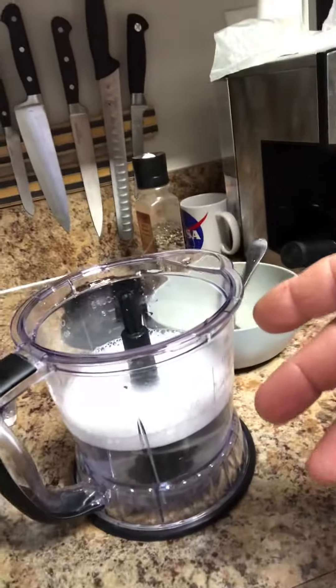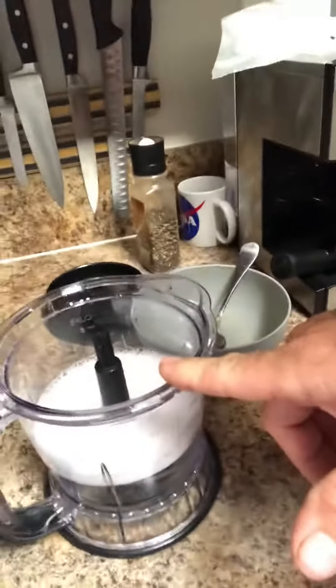How do you clean a blender after you used it? You just put a little bit of soap, a little bit of water, and turn it on. It's very simple. Rinse it, abracadabra.